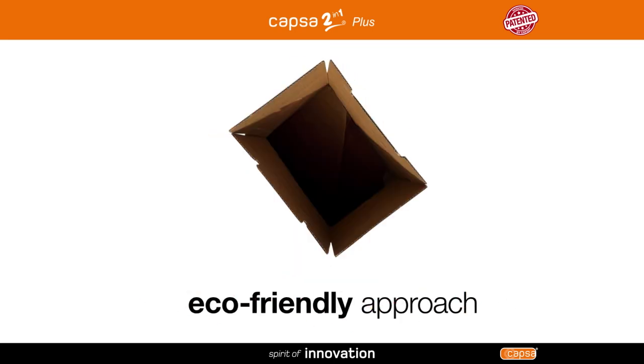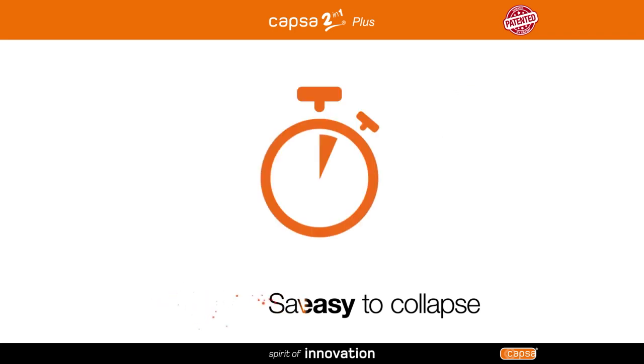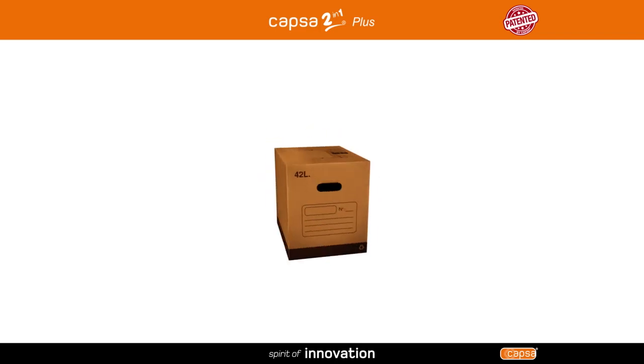When you're done using it, Capsa 2 in 1 plus is quick and easy to collapse, taking up very little room. Save time, save effort, and do your bit for the planet with Capsa 2 in 1 plus.